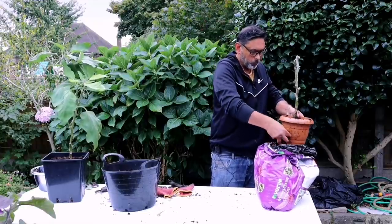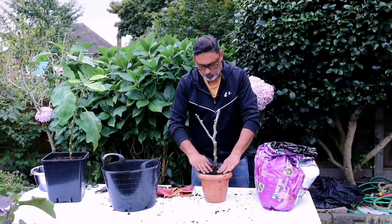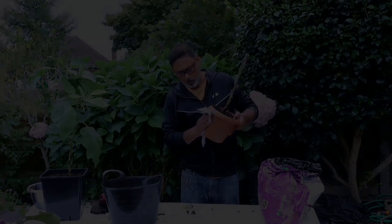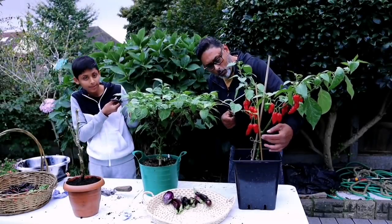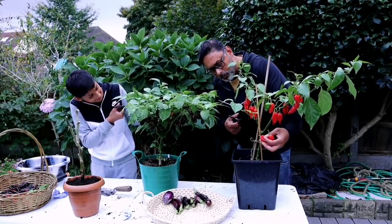Using your fingers, remove all the old soil. Once you have given it a nice clean and washed off all the old soil, get a small container and add some multipurpose compost. Add the compost into the pot, place the root ball inside, and add more compost to bury the root ball.